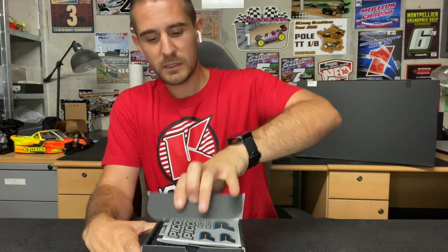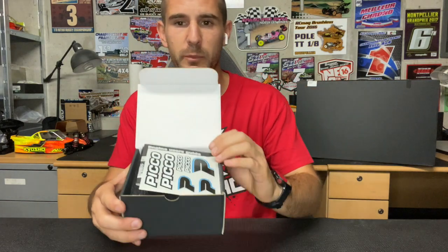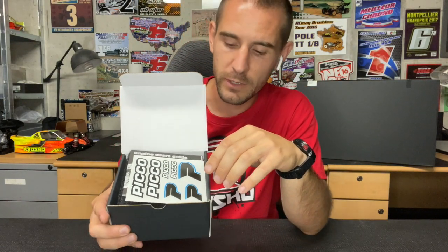Hi guys, today I'd like to present you the new P3TT engine, part number PIC9690. It's the new motor made in July 2020 — it's the evolution of the P3X that you probably know. Let's start with the box and then we're going to go through the specs and what's different from the P3X.